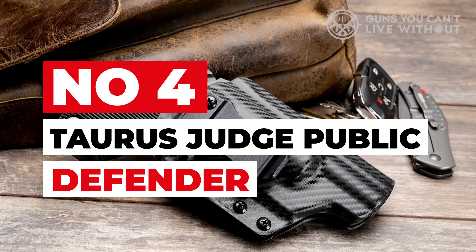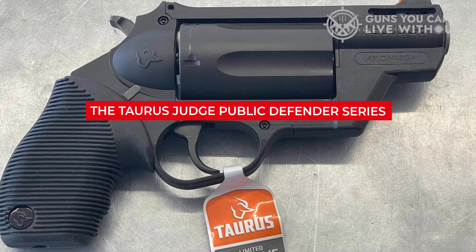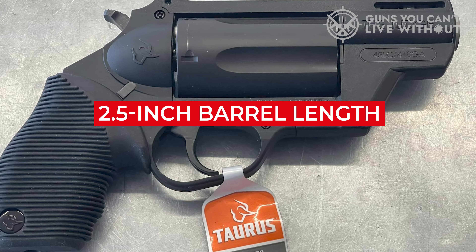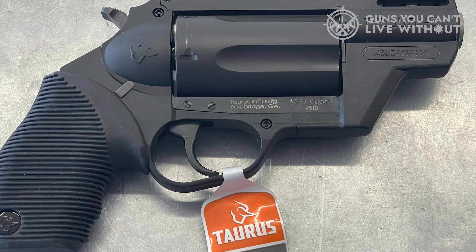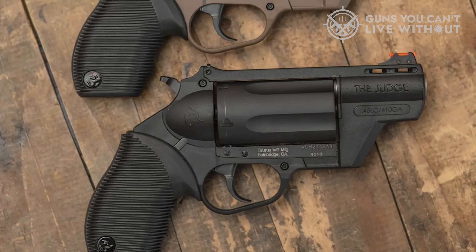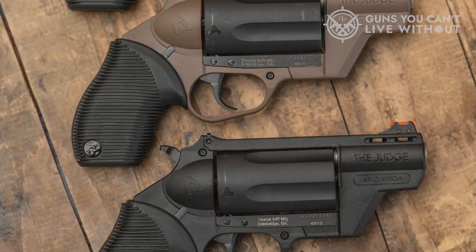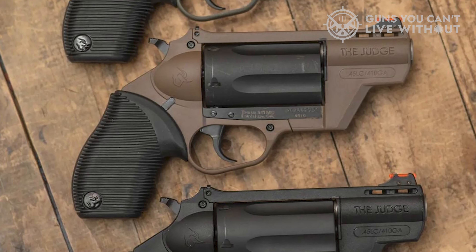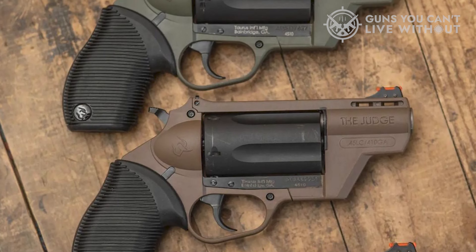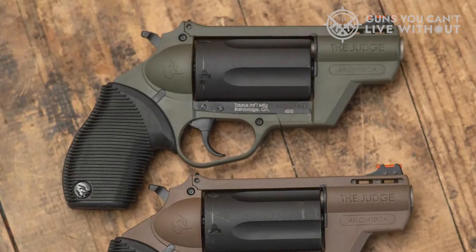Number 4: Taurus Judge Public Defender. Introduced in January 2009, the Taurus Judge Public Defender series offers both stainless and polymer variants. With a 2.5-inch barrel length, this line is more concealable compared to other models in the Taurus Judge series. The smaller size also results in a lighter weight — polymer-framed models weigh 27 ounces, while the stainless versions are slightly heavier at 28 ounces. Overall, the compact nature of the Public Defender makes it the most suitable option for concealed carry among the series.